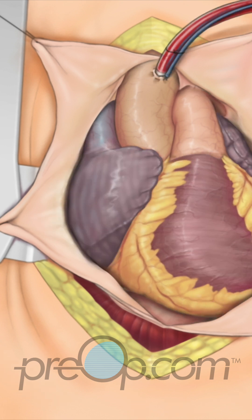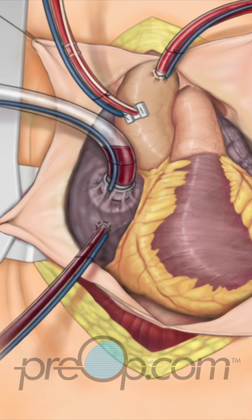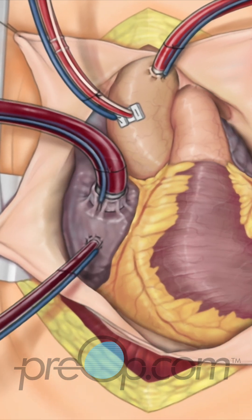The heart-lung machine is prepared by connecting tubing to the heart and vessels as appropriate for each situation. When the pump is primed and the grafts are ready for placement, the heart-lung machine is turned on.